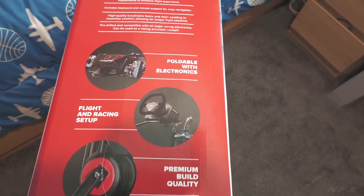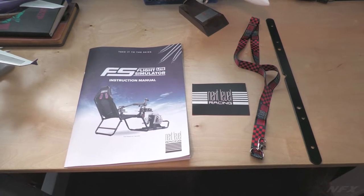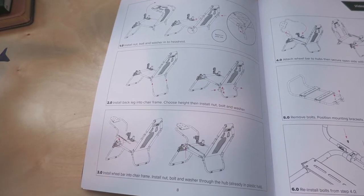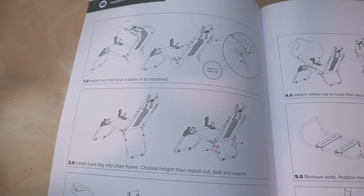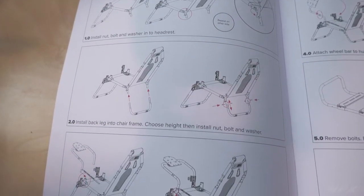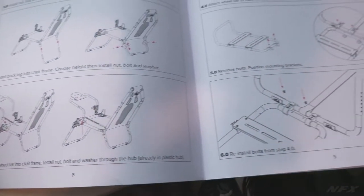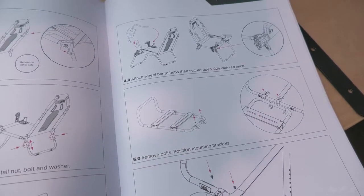Starting out with unboxing and building the chair, everything was packaged neatly in a box with a lot of protective material around the parts. Unfortunately, putting the parts together is where I had some trouble. The instructions were not the best and easy to understand. Step one of the instructions just reads: install nut, bolt, and washer into the headrest, with no indication of what bolt, nut, or washer you're supposed to use, or how many.